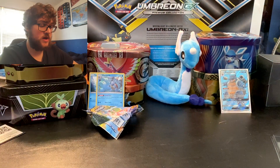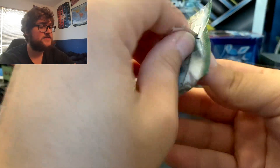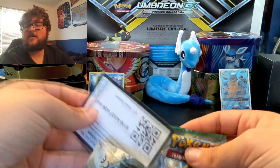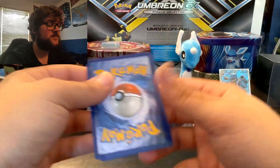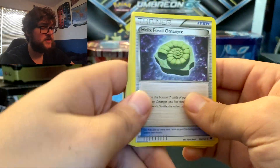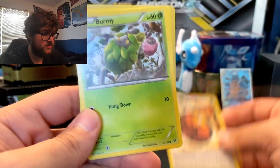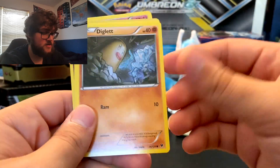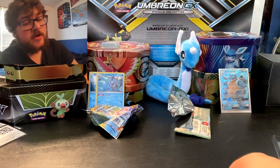And now we're going to get into Fates Collide. We're not going to look at the code card color. So we got Helix Fossil, Omanyte, Cinccino, Special Strong Energy, Burmy, Carbink, Larvitar, Diglett, Minccino, Solosis Reverse, and then Mr. Mime, non-holographic.